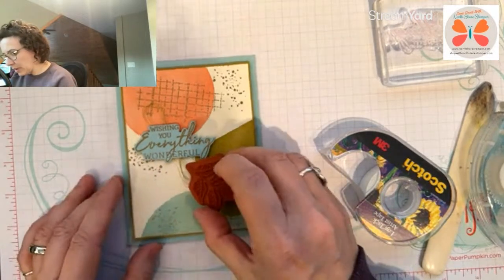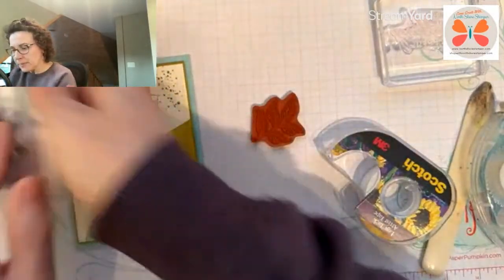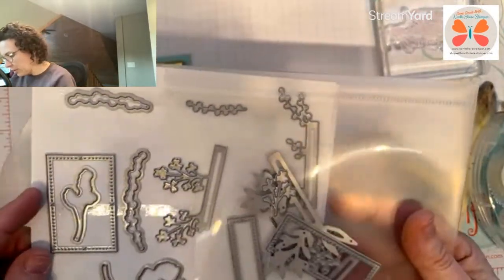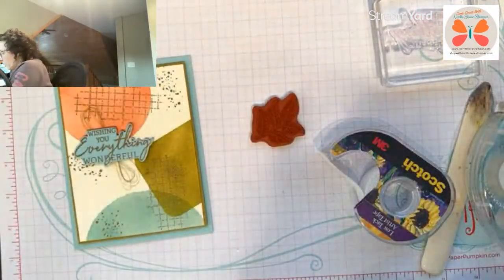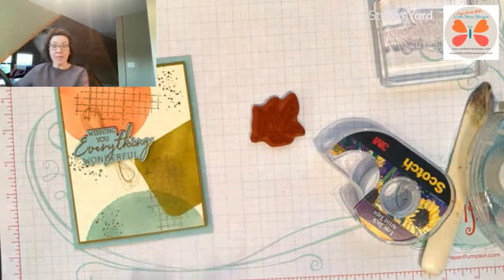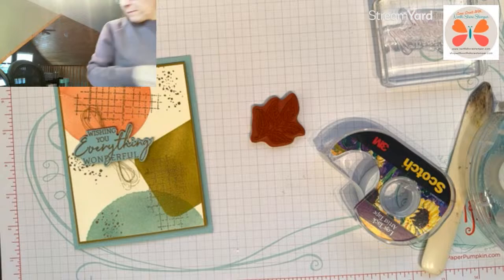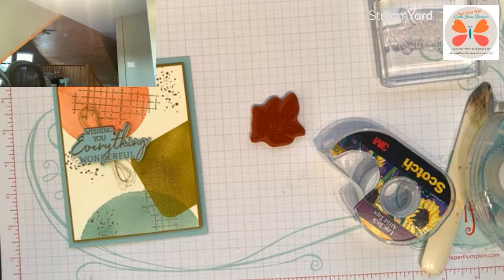I don't know how to do this next part. It's supposed to have something hanging from the sentiment area. Looking at my Timeless Arrangements dies — there are some really pretty ones. What about going back to my Notes of Nature? I think I just took out the stamp set, not the dies. Give me one second.